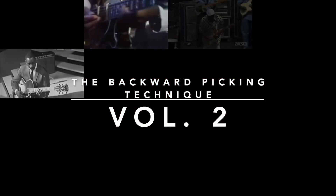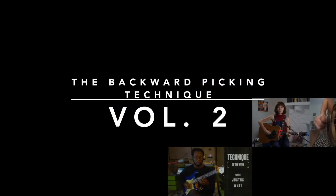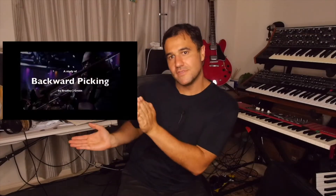My name is Bradley J. Green and this is the Backward Picking Technique number 2. If you don't know what I'm talking about, a few years ago I posted a video on this topic. Since then I've found out about a whole bunch of new guitarists that utilize this technique. I've found I needed to make some amendments and I decided it would be best to make a second video and share it with the YouTube community.